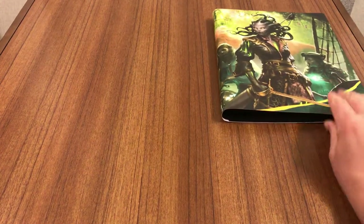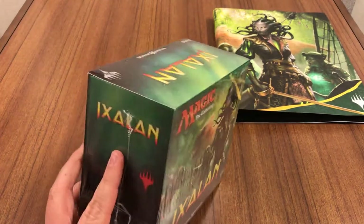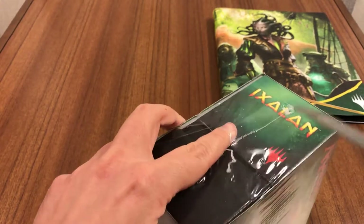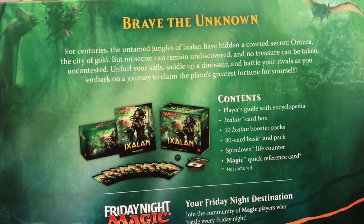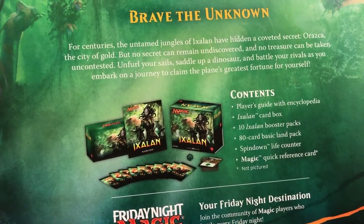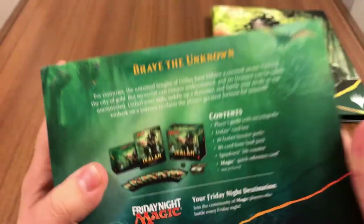Let's get on to the box. Here we have the Ixalan bundle box — 10 boosters and a box with some goodies, a die I should say. Cracking it open: Brave the Unknown player's guide, card box, 10 booster packs, 80-card basic land pack, spin down life counter, and the quick reference guide. Pretty good, can't complain.